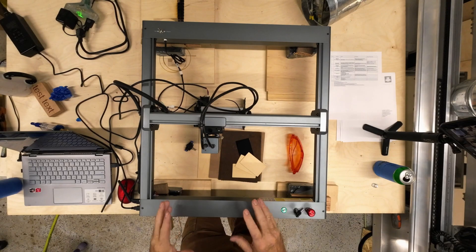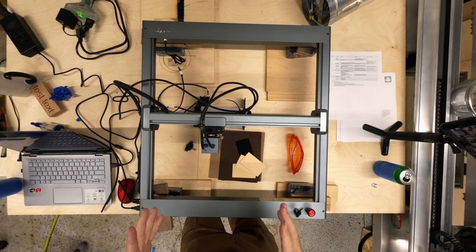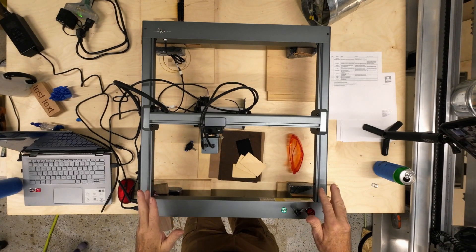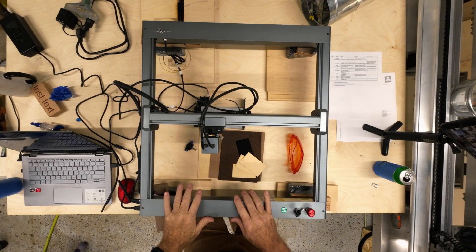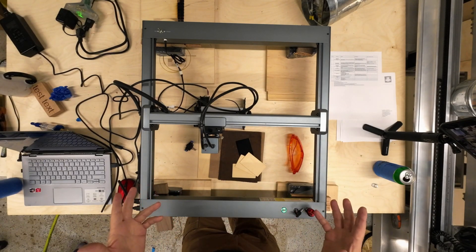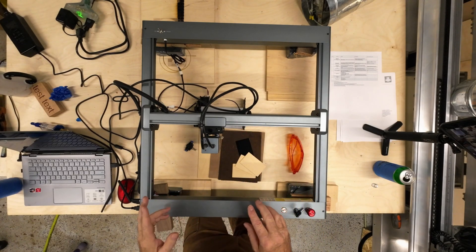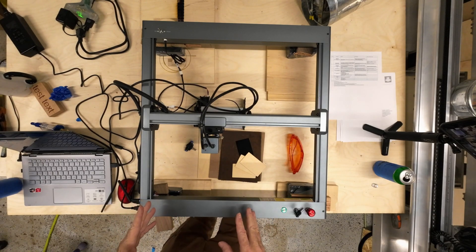Let's talk about some of the features of the Arturo Laser Master 3. Cinesmall reached out to me and asked me to take a look at one of these, and I agreed. They did provide this laser to me. I did get the rotary — I purchased that myself — and we'll go through that further down in the video.